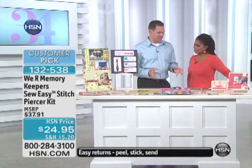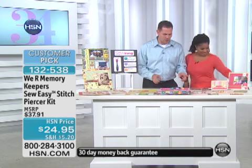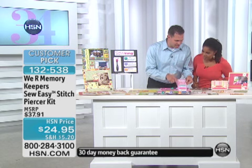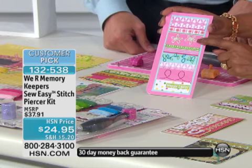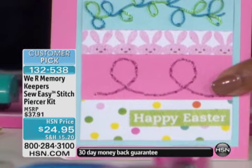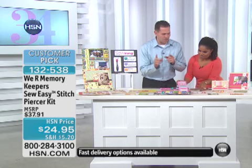We brought you the hottest new trend right now in scrapbooking and card making — it's the So Easy Stitch Piercer. It is so fun to use and so easy. You're going to be able to do gorgeous stitching, whether it's flowers or vines. You don't have to get out a sewing machine anymore, you don't have to worry about sharp needles, and you don't have to be a professional at this. It's very simple to do.